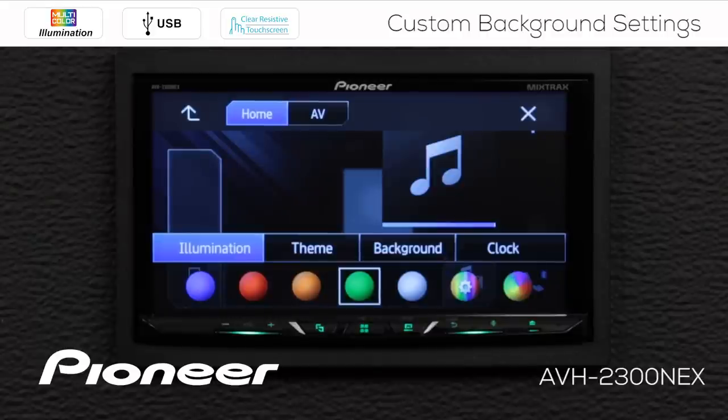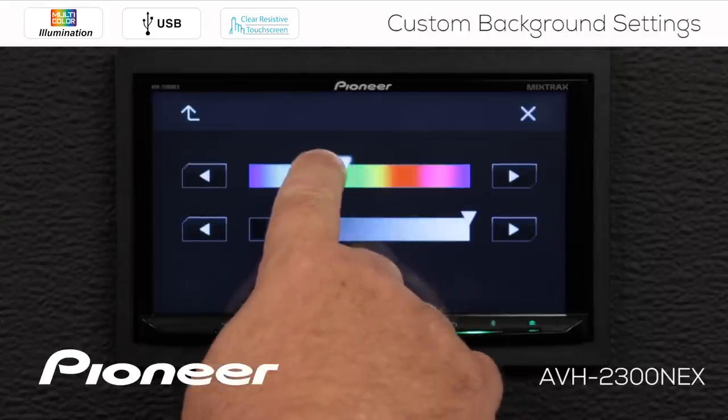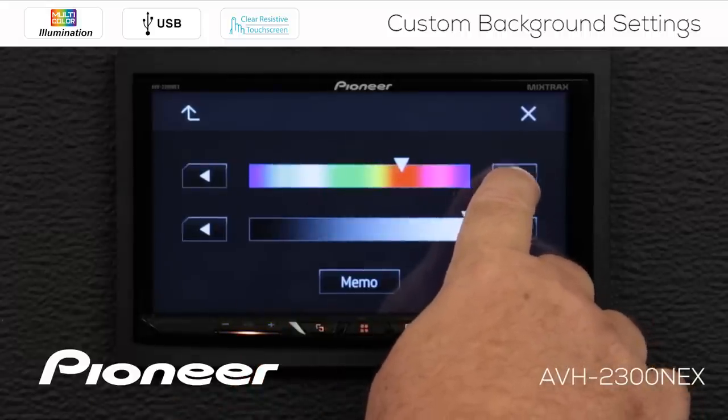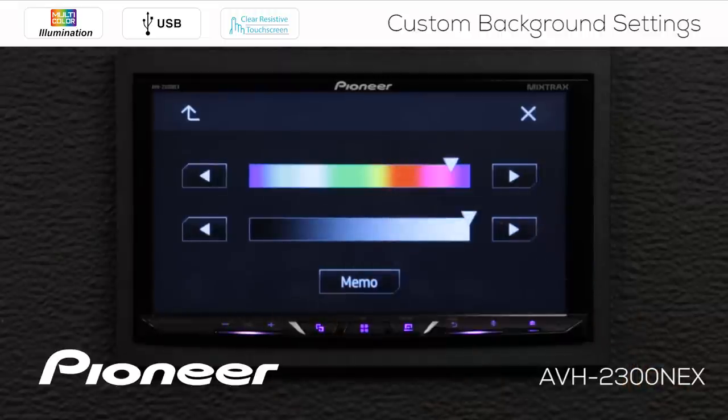Now if you're looking for a very precise color, touch the gears here and you can choose a different color. If you're looking to step just a little more precisely, you can do that with the arrow keys. We're going to go with kind of a purple color for right now.